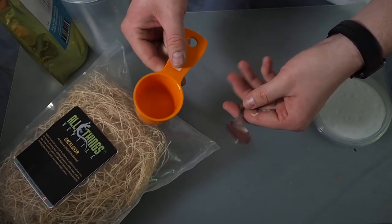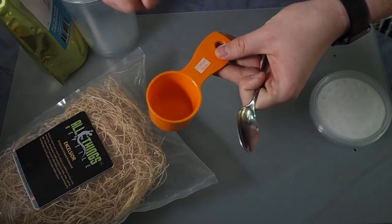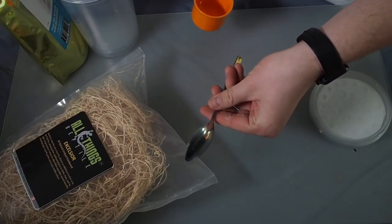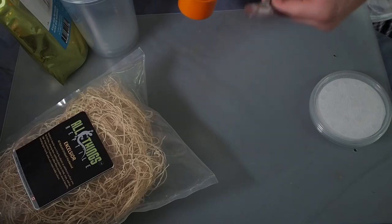The last two things you're going to need are a one-third cup measuring cup to divvy out the media, and a spoon to stir in the hot water. Speaking of hot water, I have boiling water on the stove right now, so I'll go get that and be right back.